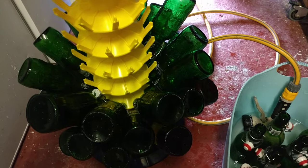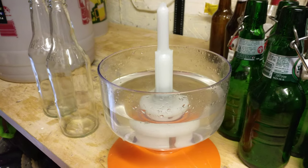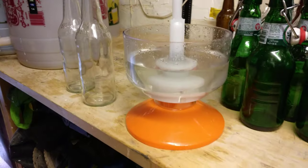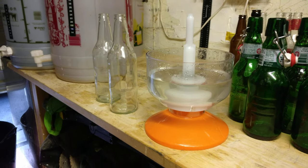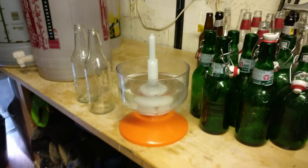Quite frankly, if you don't have one of these towers it's a nightmare, and if you're trying to sterilize without one of these clever little devices you are going to struggle. So that's the first stage of bottling — I'll do another one to show you the next part.